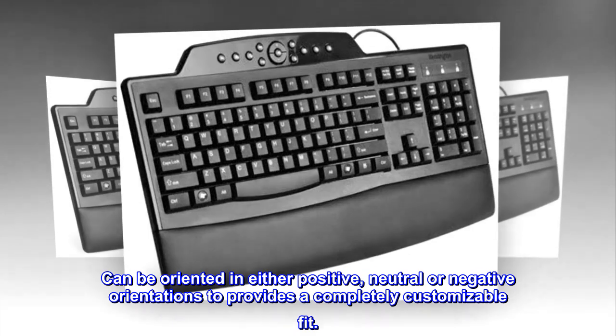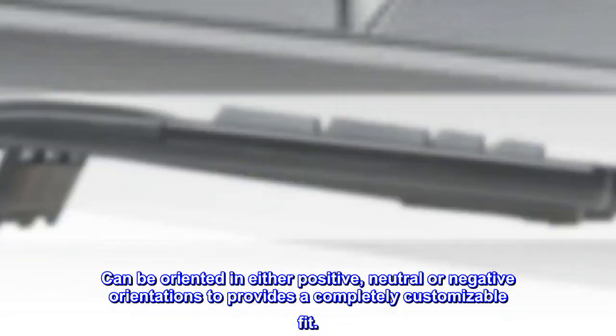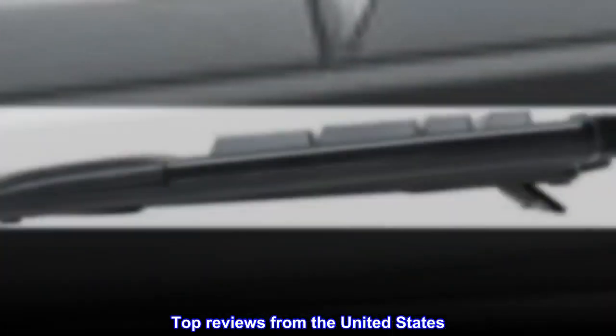Can be oriented in either positive, neutral or negative orientations to provide a completely customizable fit. Top reviews from the United States: Nice Key Ergonomic Keyboard.